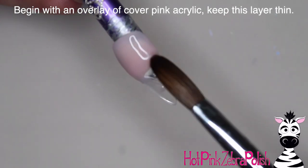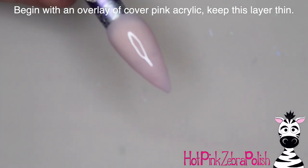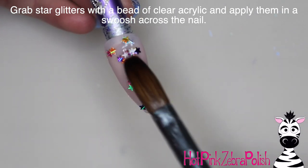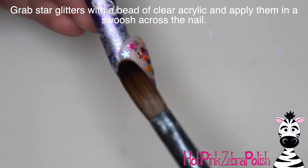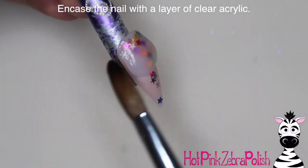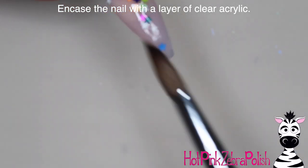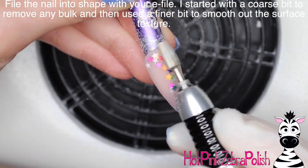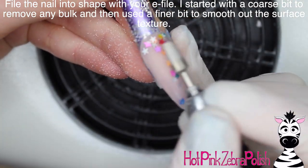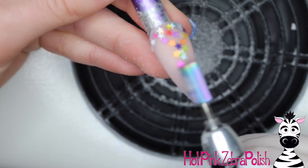I'm going to begin with an overlay of cover pink acrylic — I want the background of this nail to really show off those glitters, and the best color for that is something pretty invisible, like a cover pink. Then I'm going to take those star glitters and dip a bead of clear acrylic right into the jar of those wonderful little shapes and apply them, really thick along the cuticle line, then swirling down into the middle where the hat is going to be. Then encapsulate the nail with a layer of clear acrylic to make sure those star-shaped glitters are not going anywhere, and file the nail into shape with my e-file. If you want a more in-depth look at how to place glitters precisely, I can put a link in the description box below with tips for making sure they are very smooth and well encapsulated.